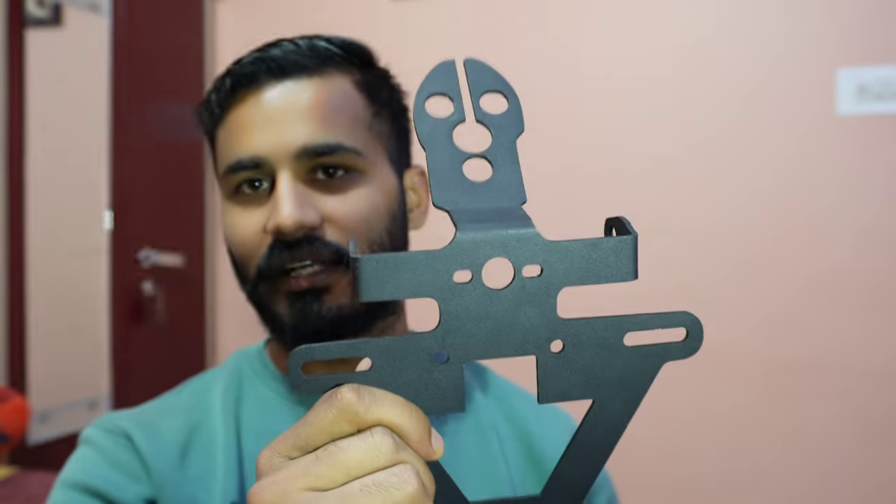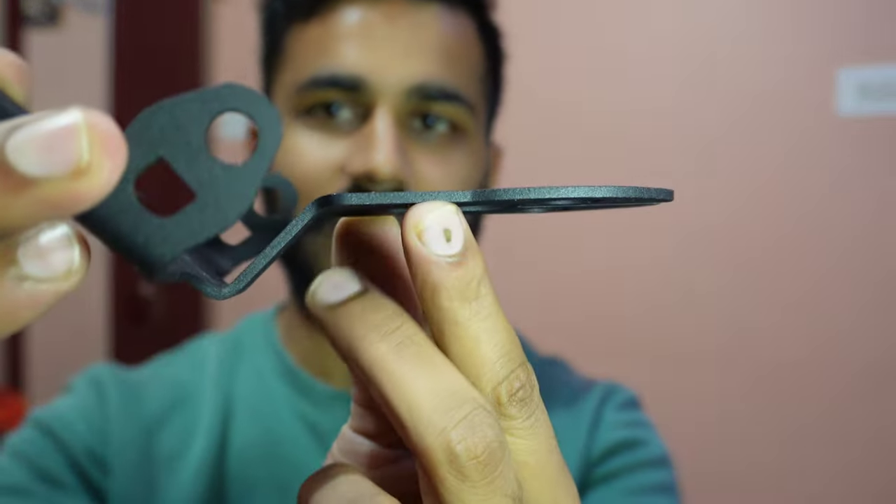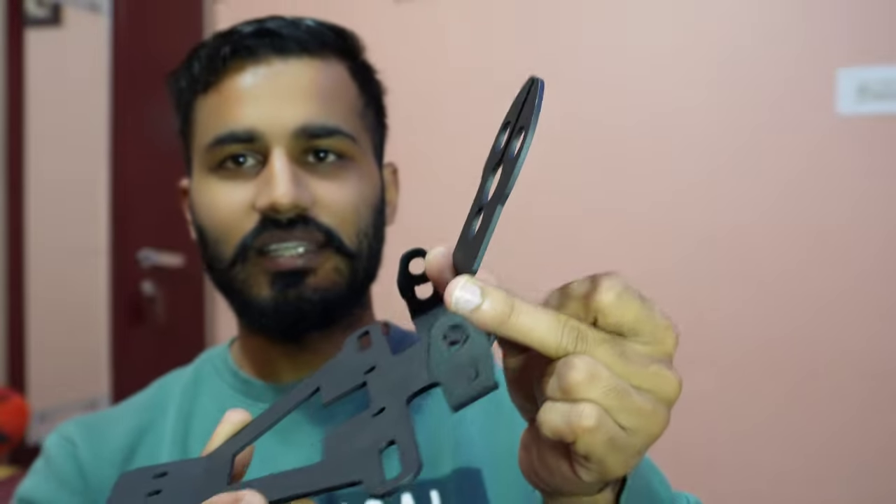I have seen many videos where people have attached the tail tidy with backrests, but it does not look that enhanced. The Meteor looks better without a backrest. This tail tidy has a metal frame, and if I talk about build quality, it is pretty good. You can see it has a thick metal frame, which gives it solid construction.